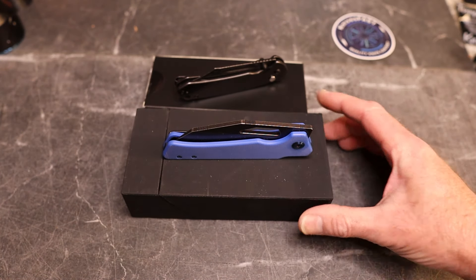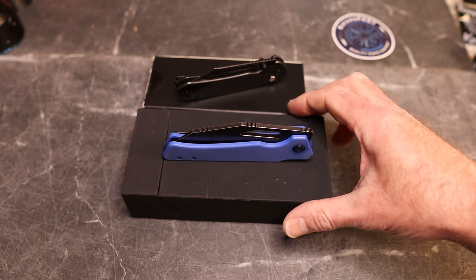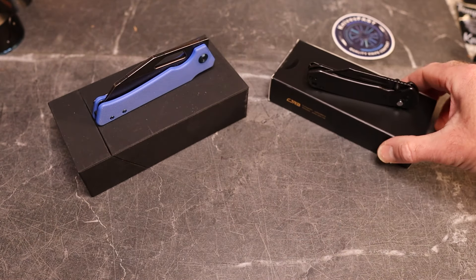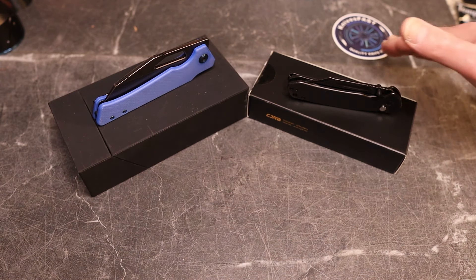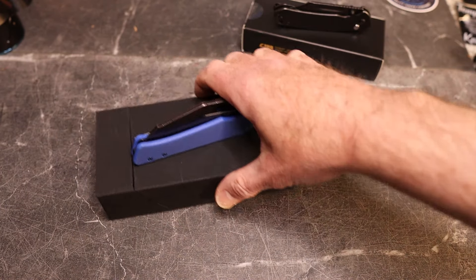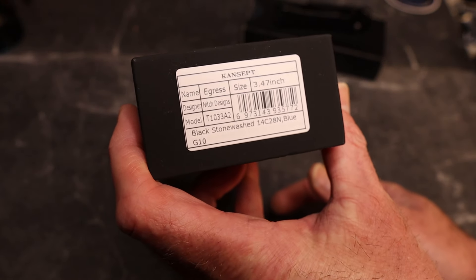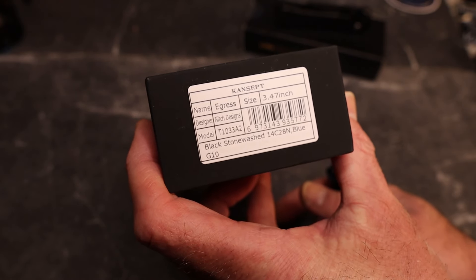These are two knives I've previously reviewed, but these are different variants of those knives. I've already done full reviews — you can search for them on my channel. These are just introductions and thoughts on the new models. First, we have the Concept Egress, the 3.47-inch knife in black stonewash and 14C28N with blue G10 handles.